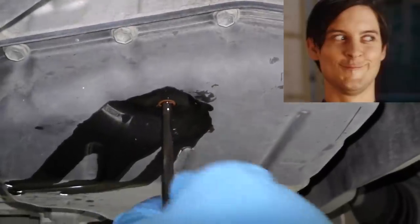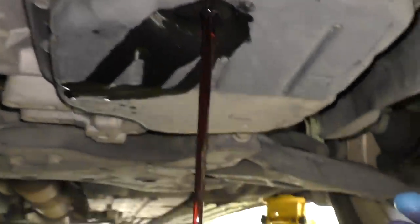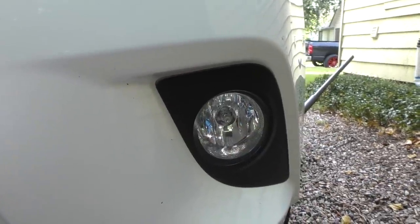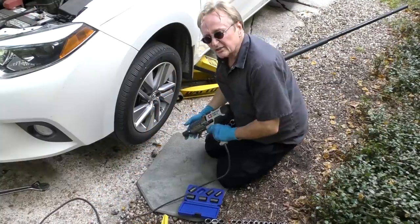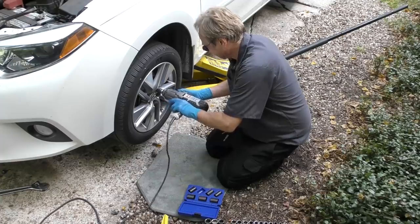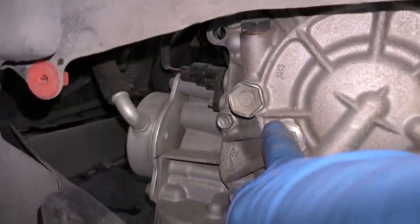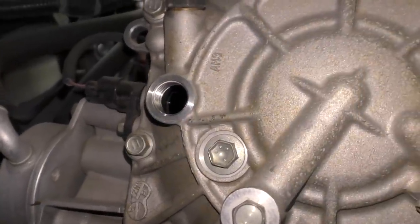You just keep screwing and here it comes — now it's draining the main amount out. There's the plastic part; we just let it all drain. Then while it's draining, we've got to take the wheel off to get to the add plug. Then you unscrew the cover, and there is the add bolt right there. You take that off — that's where you fill it back up. You just unscrew that, and there's where you pump the fluid back in.